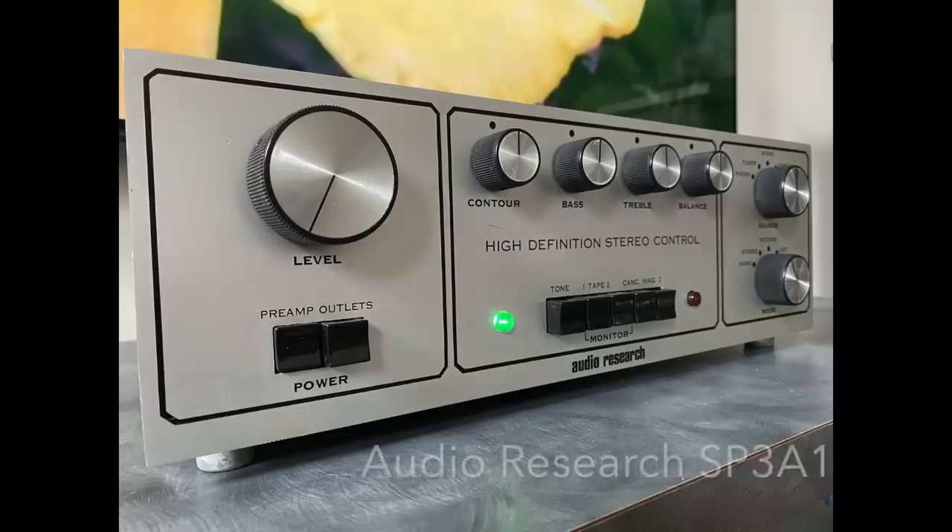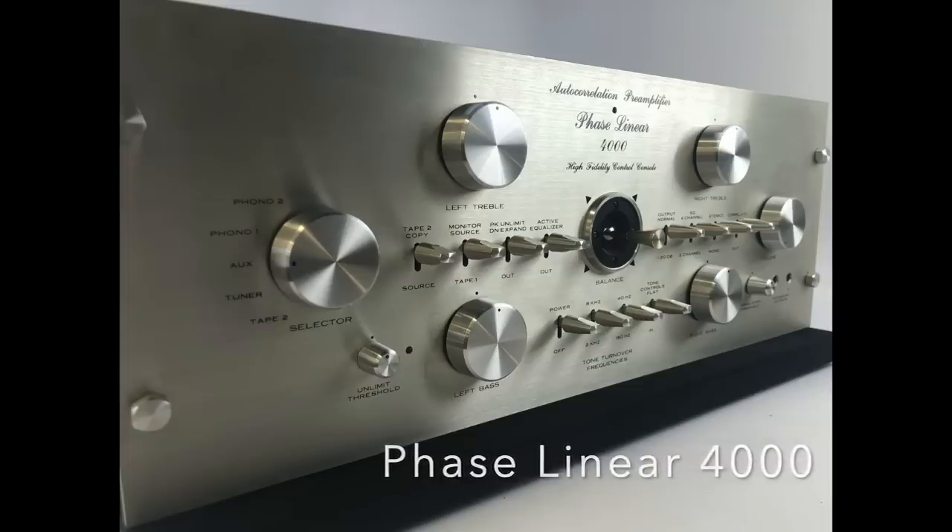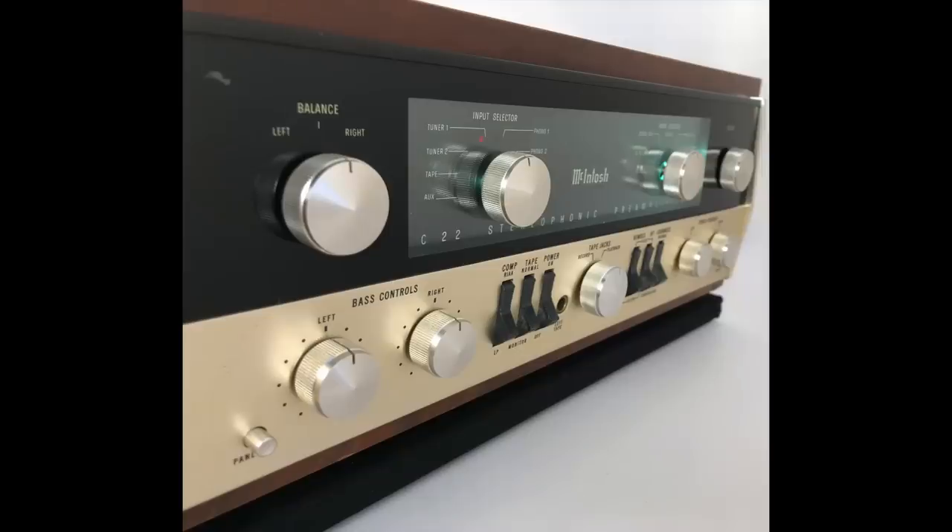All three preamps — the McIntosh C22, the Audio Research SP3-A1, and the Phase Linear 4000 — were loaned to me by SkyFi Audio in New Jersey. That's what they do: sell used vintage high-end gear. Thanks to Fernando at SkyFi for making the loan possible. This specific C22 has not been restored; it's pretty much as-is, and I thought the sound was glorious.